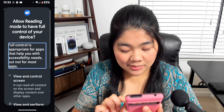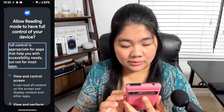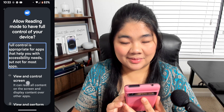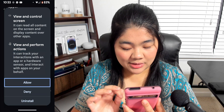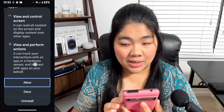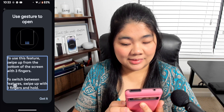Double-tap on the toggle. A prompt will appear: Allow Reading Mode to have full control of your device. Full control is appropriate for apps that help you with accessibility needs, but not for most apps. Double-tap on Allow. The next screen explains: to use this feature, swipe up from the bottom of the screen with three fingers.